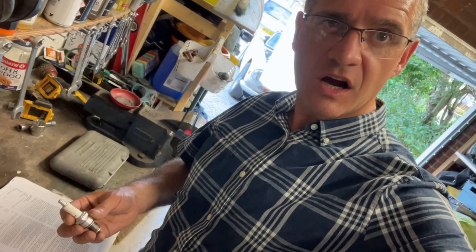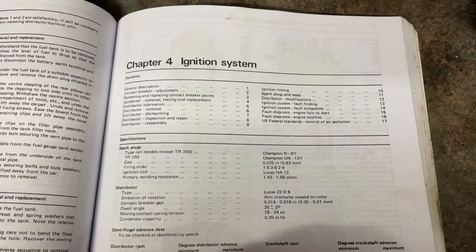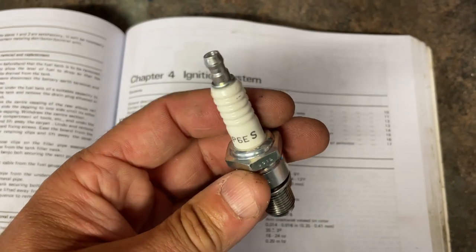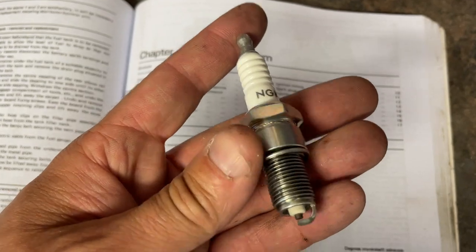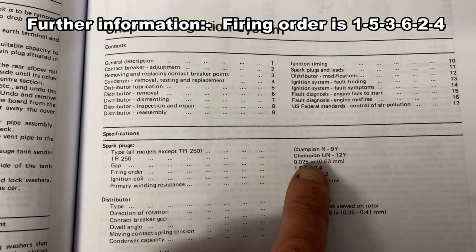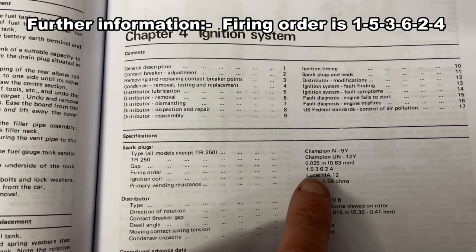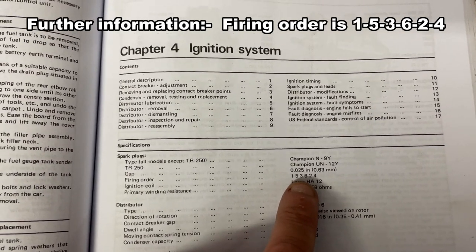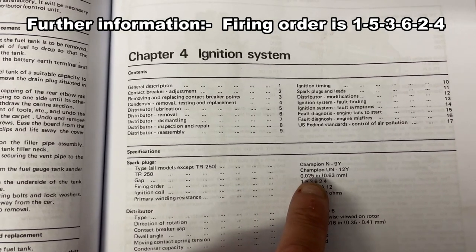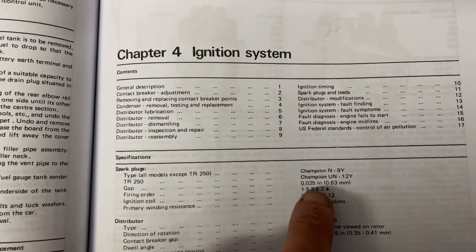Before moving on to the car to look at timing, the first thing I always do is check the spark plugs. The spark plugs I use are the NGK BP6ES. The car runs very well on these. In terms of the gap, I always go for the factory specification, which is 25 thou or 0.63 millimeters. On the forums there is a thread that says a slightly larger gap is okay — some pushing up to 30 or 35 thou — but I always stick with the factory specification and never have an issue with that.